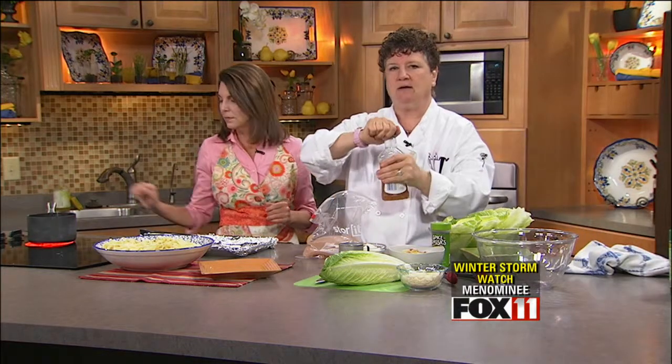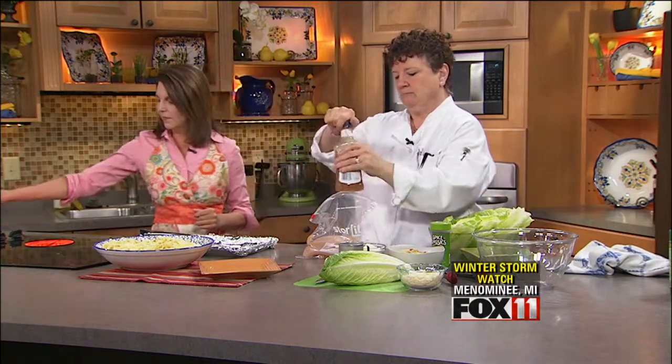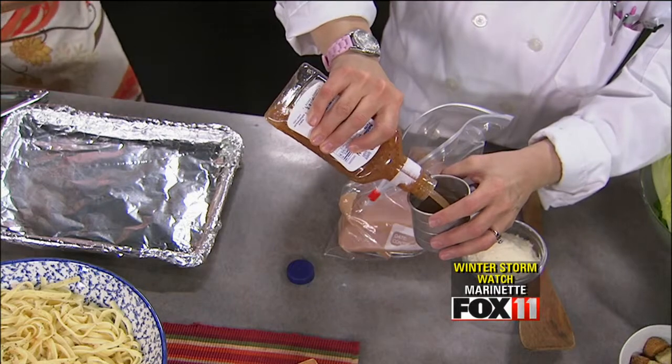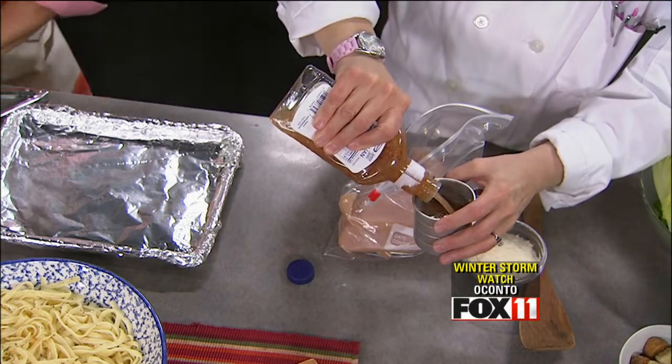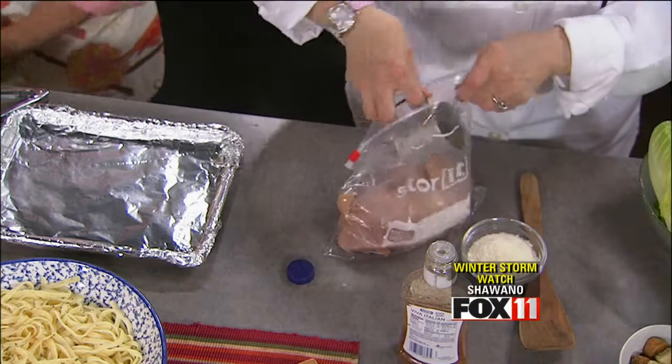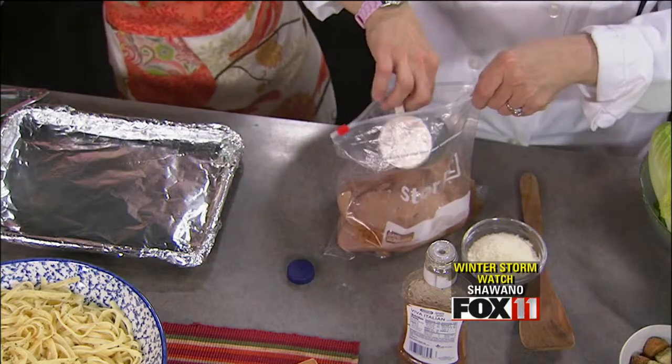You're going to take about a half a cup of Italian dressing. In this case we're just using bottled Italian dressing. I'm not a big fan of it on my salads, but it makes a great marinade. My mom was marinating with that since I was a little girl, and I still do it to this day.